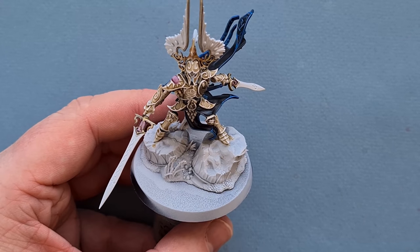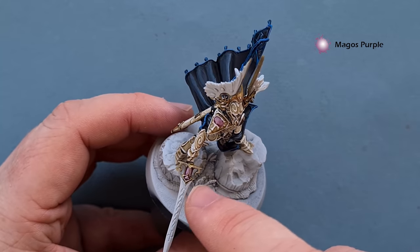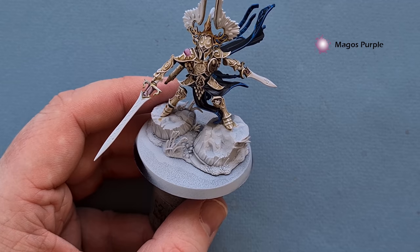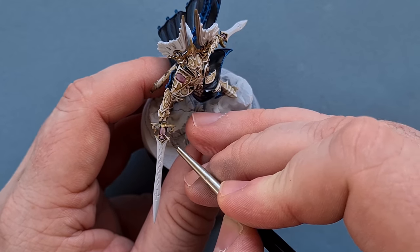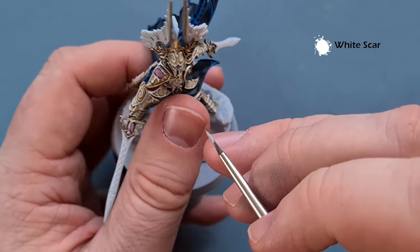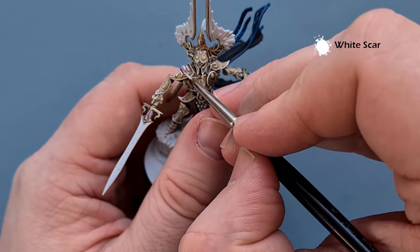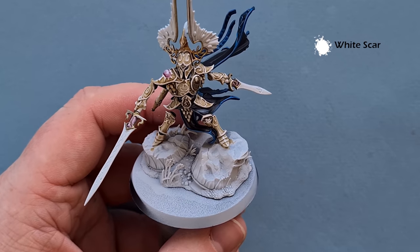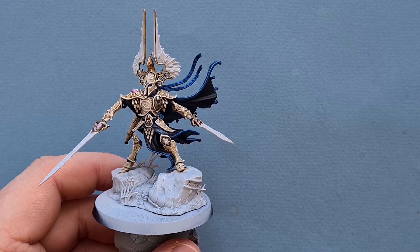Unfortunately the video didn't record what I was doing with the gems, but all I've done is just put a little bit of Magos Purple over the gem and into the crystal in the sword. It doesn't matter too much if you spill over a little bit. We'll just go in and highlight that with some White Scar on the sharp edges, and similarly on the crystal at the top we'll just highlight that top edge to give a nice powerful reflection.